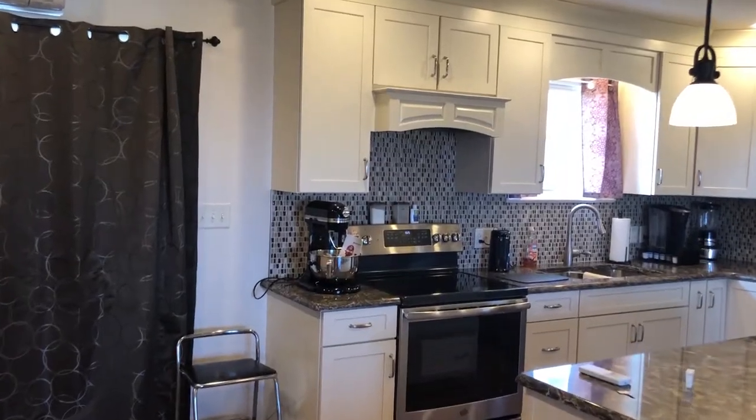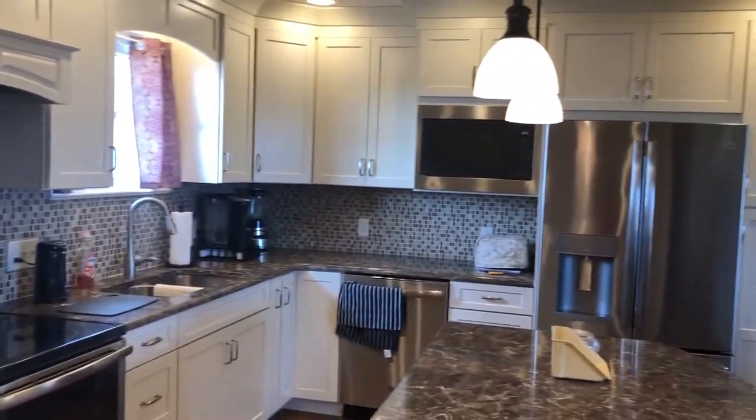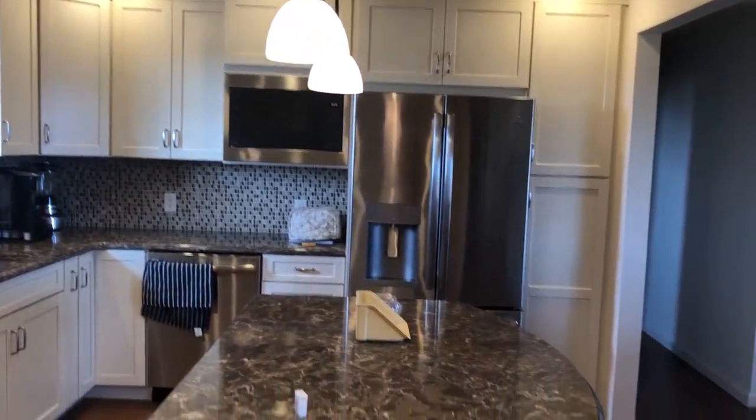And here is the completed kitchen. Let me know in the comments below what you guys think of this transformation. Thanks for watching and don't forget to subscribe for more! We'll see you in the next one. Bye.